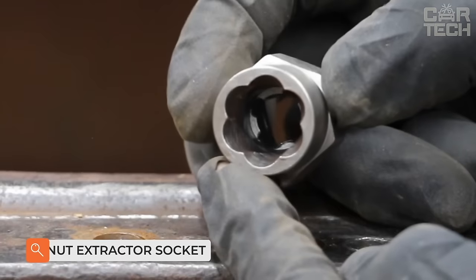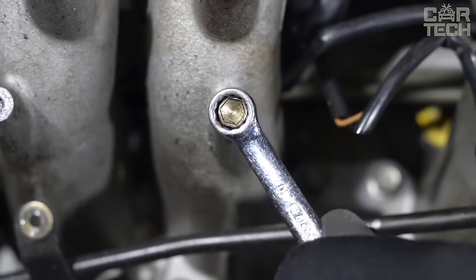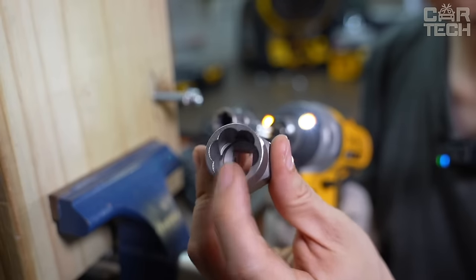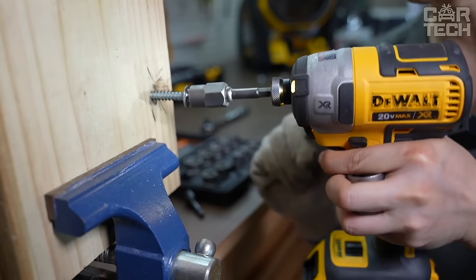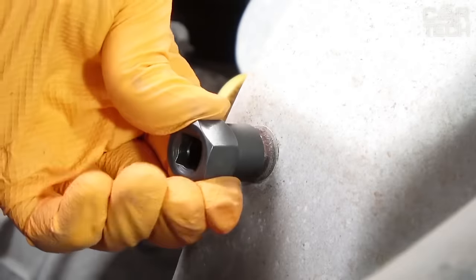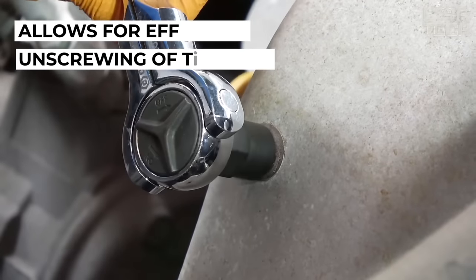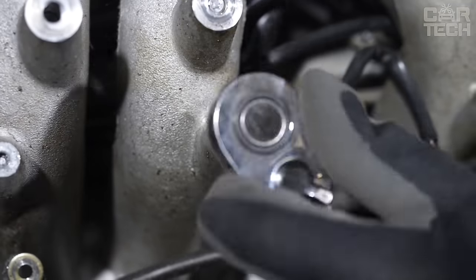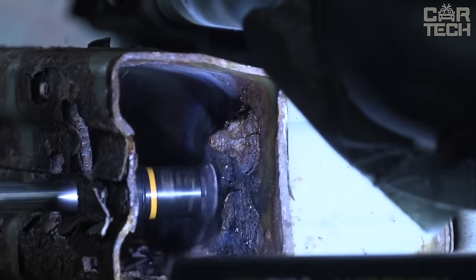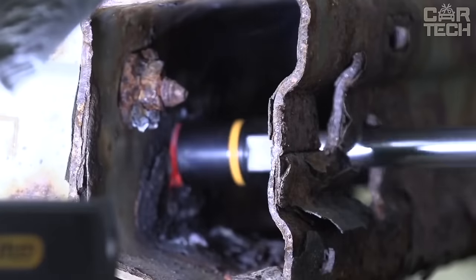Loose bolts or nuts on wheels — many people have experienced this problem with loose bolts on suspension components, or rusty and stuck nuts on the engine. To unscrew the fastener in such cases is quite a problematic task. The easiest way to solve this problem is with heads for stripped bolts and nuts. This tool allows you to unscrew rounded or damaged bolts or nuts without too much effort. The structure of the heads has a spiral threaded inner surface, which prevents it from twisting like a conventional socket or horn wrench. No need to strain, tap, drill, etc.